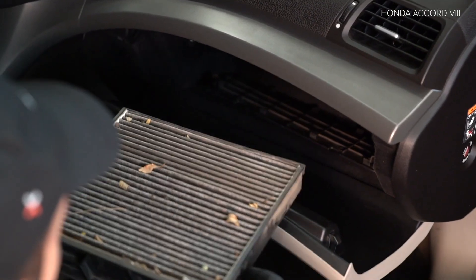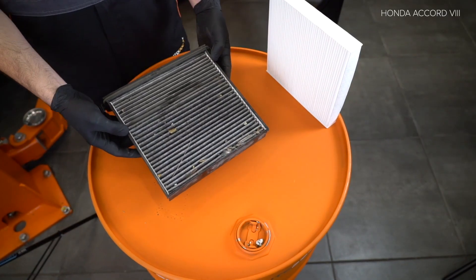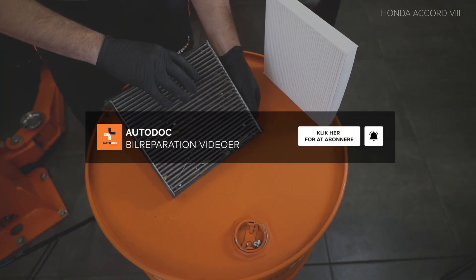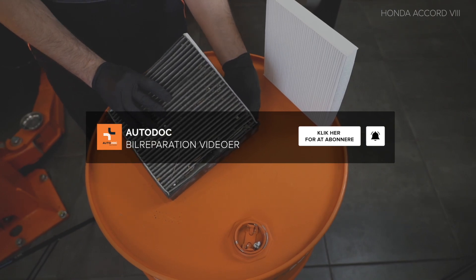Используйте спрей WD-40. Шаг 14. Отожмите крепления тормозной колодки. Используйте динамометрический ключ.